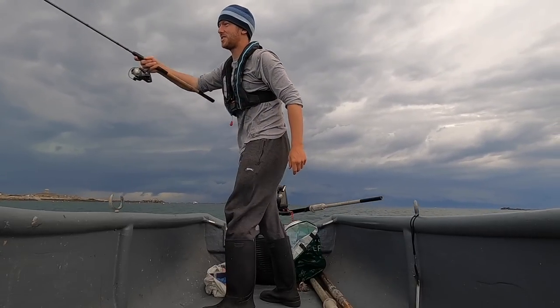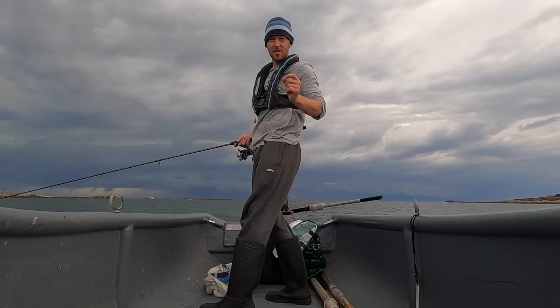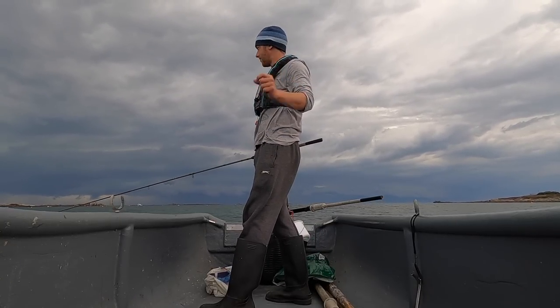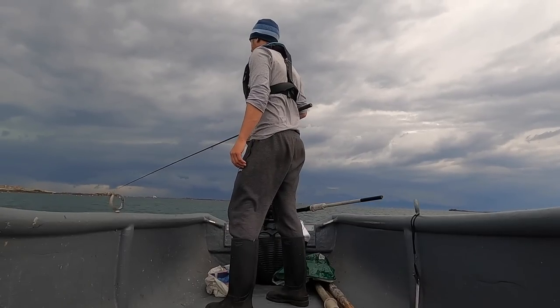I can see garfish jumping out the water everywhere, but they're very finicky — they're not taking the bait. I've got a size-eight hook on with tiny little slivers of mackerel and they're just extremely finicky.